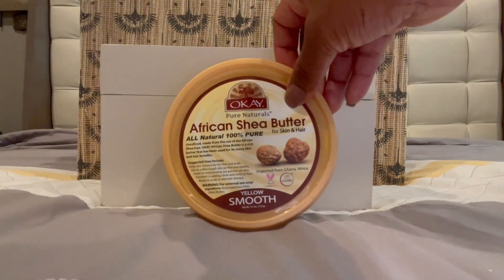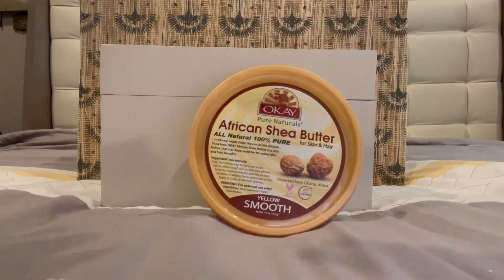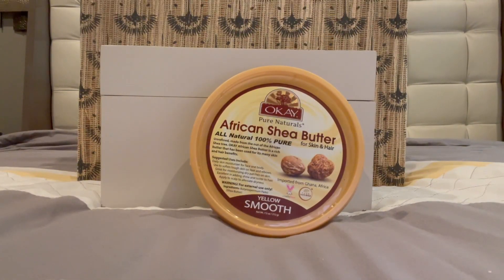I use this shea butter on my face. I'm putting it on to just kind of help with the acne and to try to minimize some of my discoloration from the acne on my face.